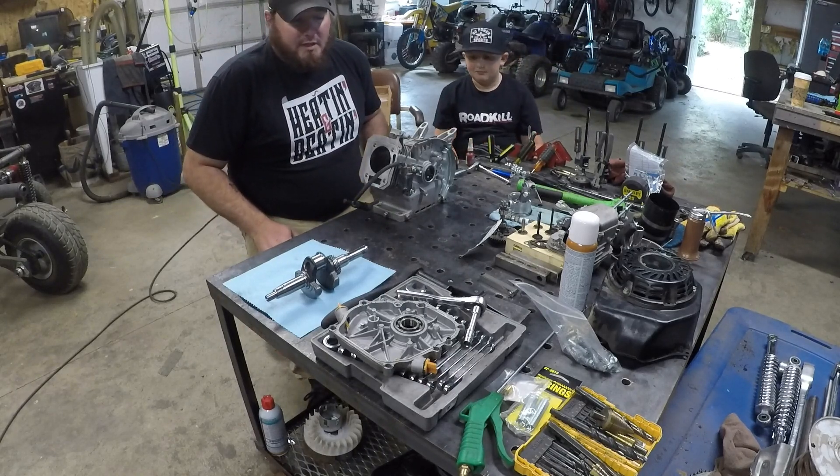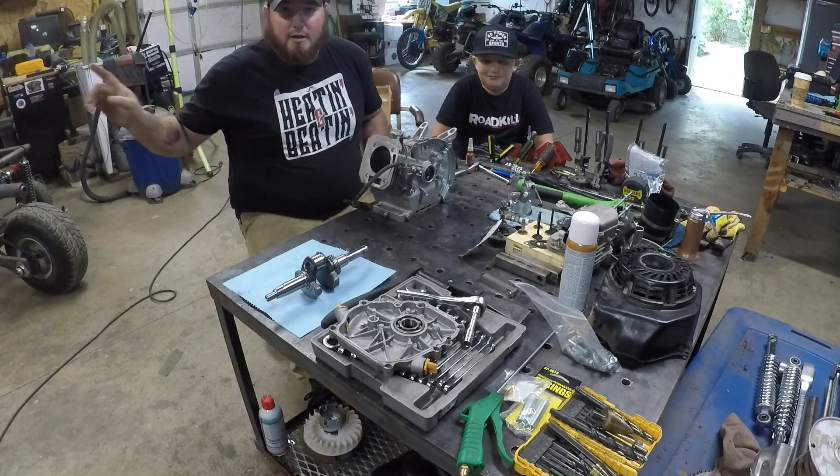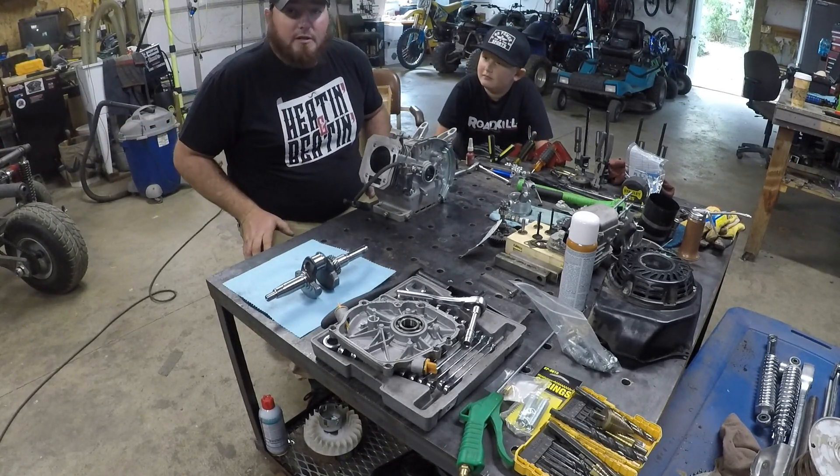Welcome back to Badger Candy Motorsports. Today we are going to be building up the 212 Predator for the Tri-Sport. Join us, shall you?